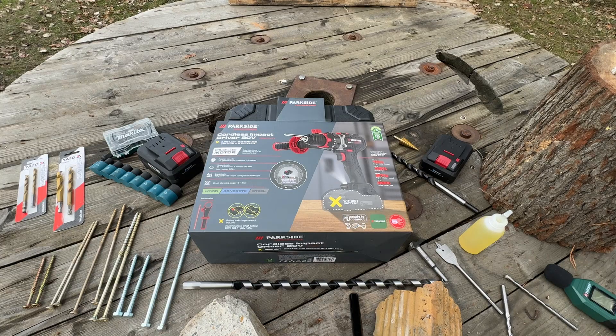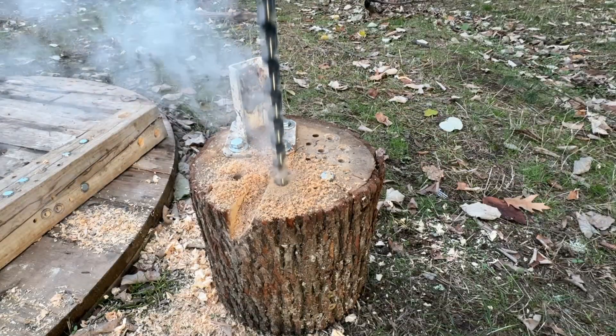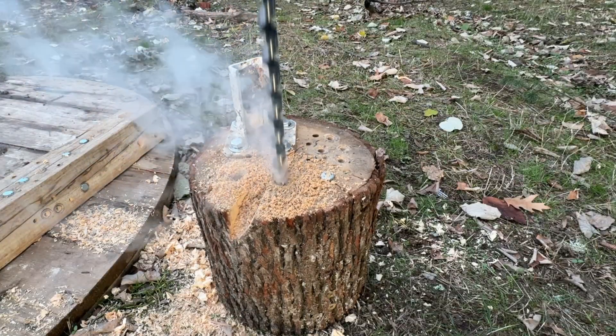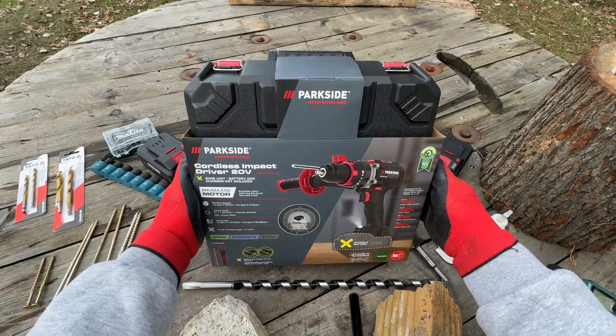Hello and welcome to another episode of what I found at my local Lidl store. On today's episode, the new C3 version of the Parkside Performance impact drill.